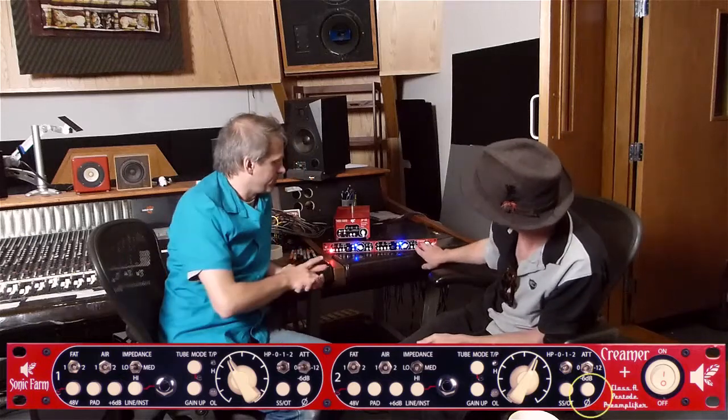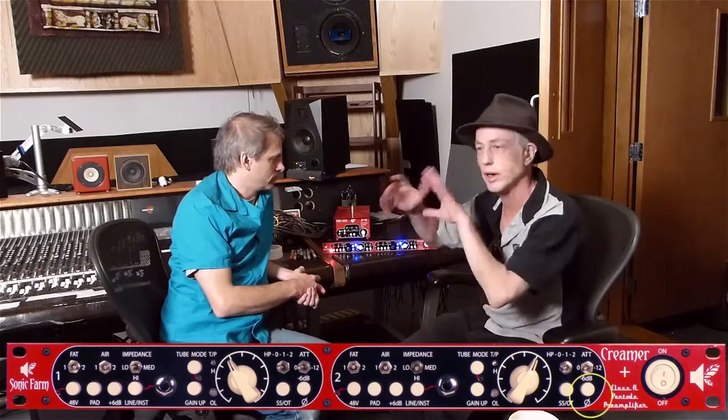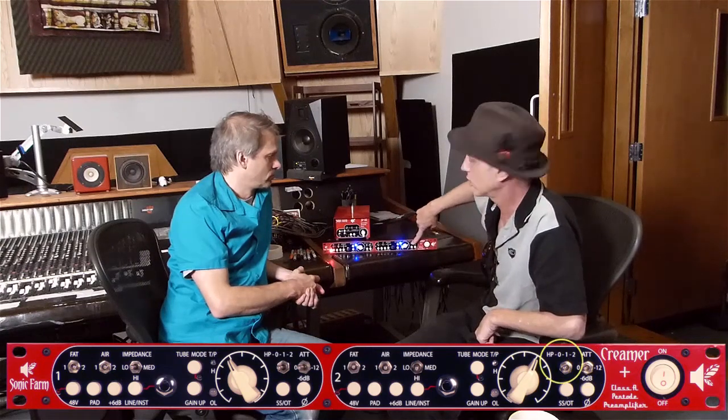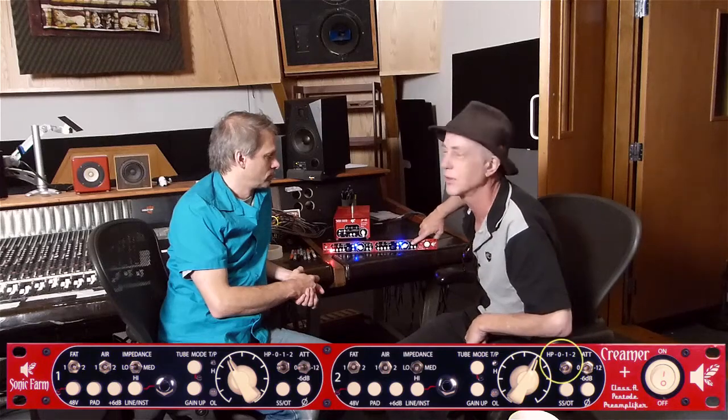We also have a phase switch that reverses polarity — sometimes useful. There are a couple of attenuation buttons and a high pass filter that rolls low end out, stuff you don't even hear in the speakers half the time.